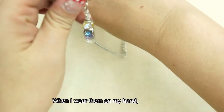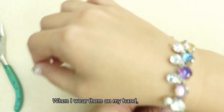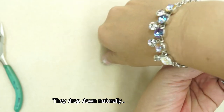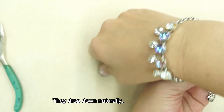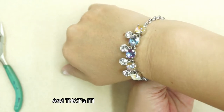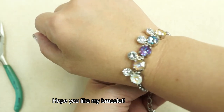When I wear it on my hand, it just drops down naturally. I like it shaggy. So that's it — I hope you will like my bracelet. Thank you for watching.